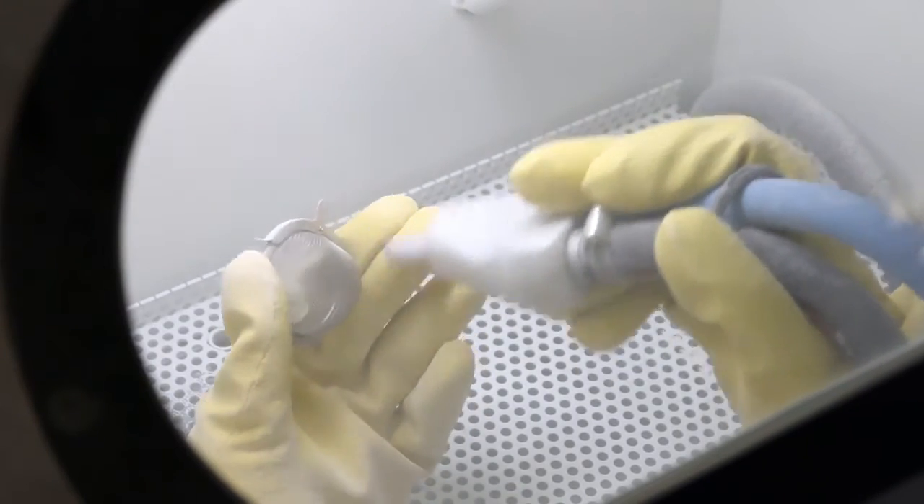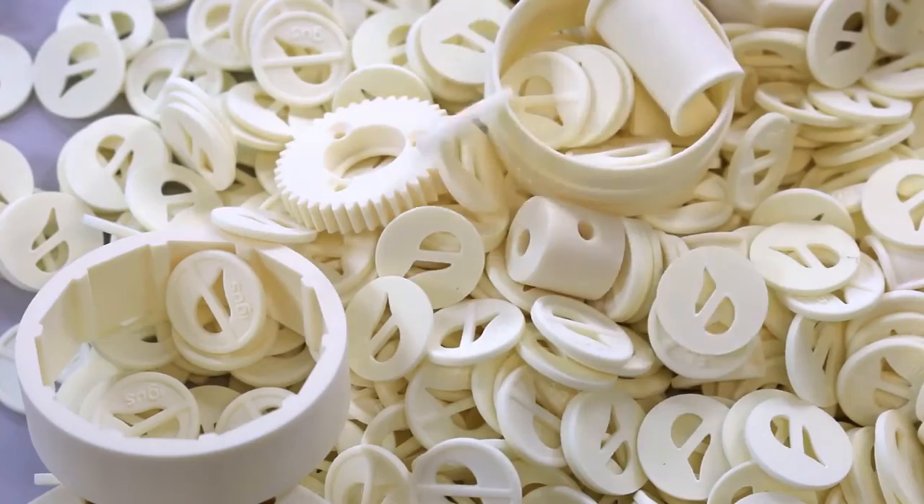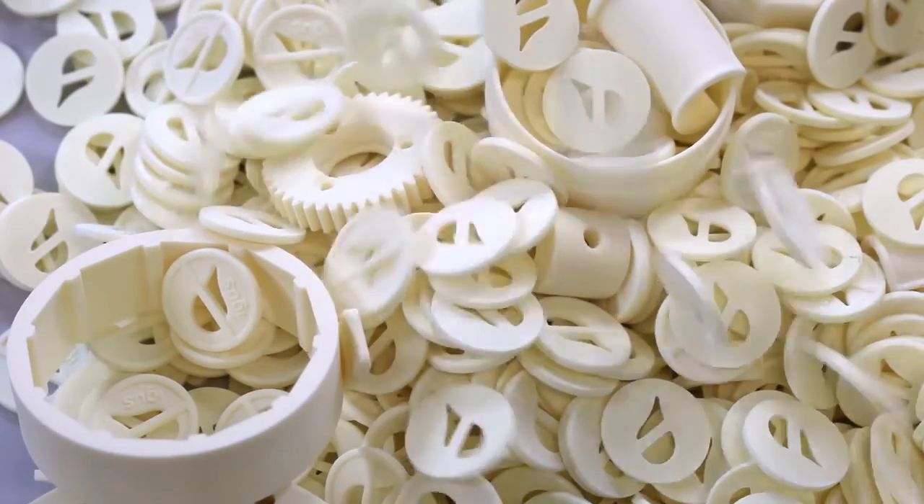Now our 630 parts are cleaned and ready to ship for the customer. And that's how laser sintering actually works.